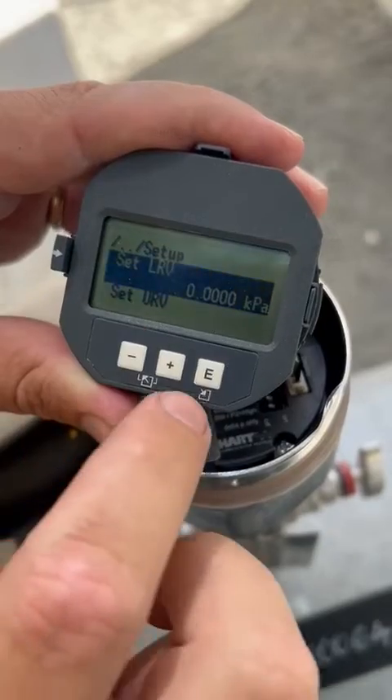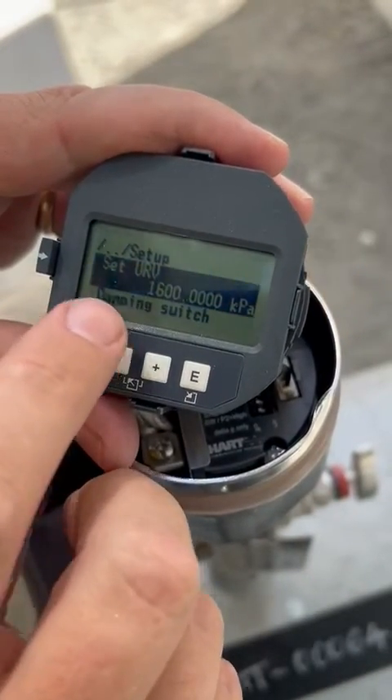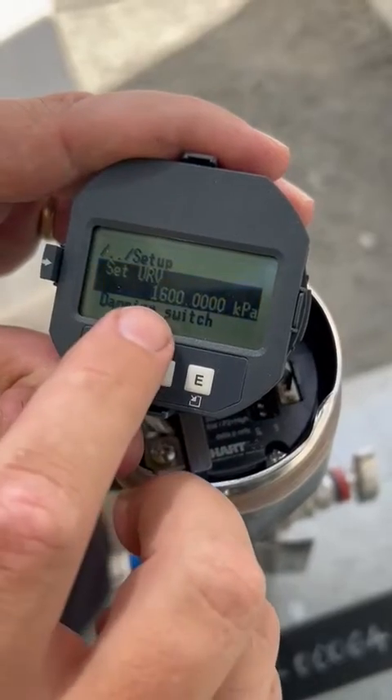That's the lower range — it was saying zero. That's your upper range — that was saying zero, and I change that to 1600.